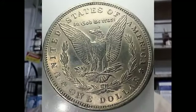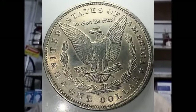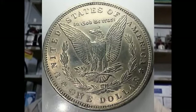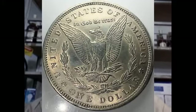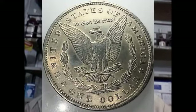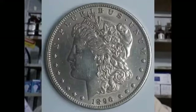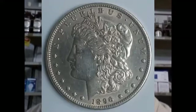This is the one dollar Morgan. Country of origin: USA, United States of America. Type: standard circulation. Years: 1878 to 1921. Value: one dollar. Currency: the dollar. Weight: 26.73 grams. Diameter: 38.1 millimeters. Thickness: 2.40 millimeters. Shape: round.